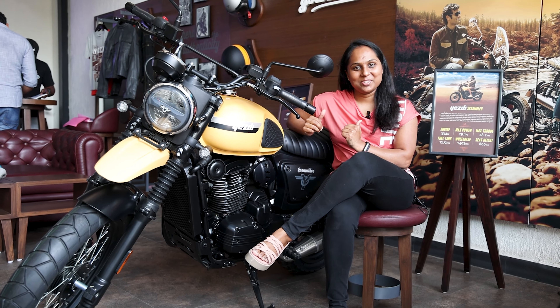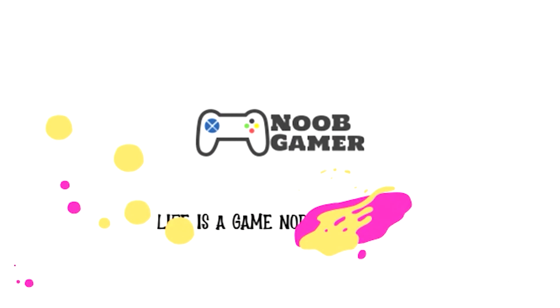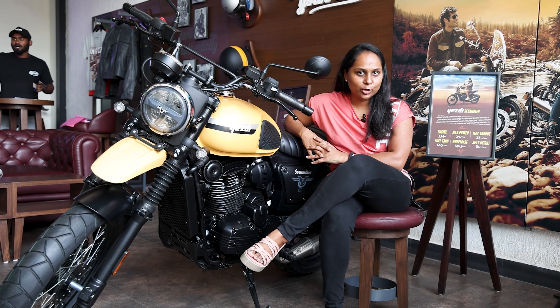Hi darlings! Hello, I'm from the Nelumi Charlata Nugyama Channel. I'm going to go to the Jawa Show, where they're going to release three notorious bikes.